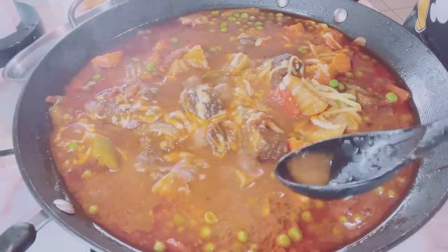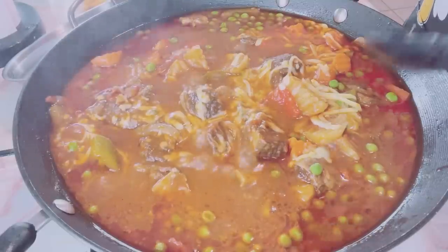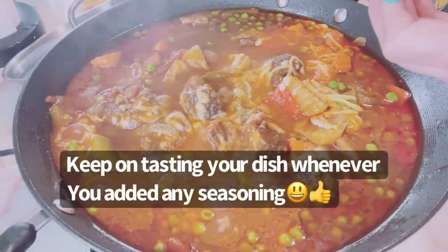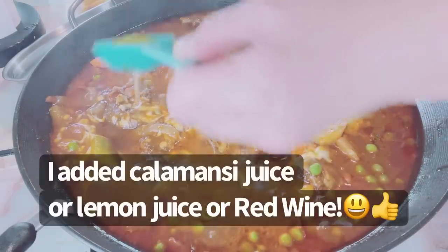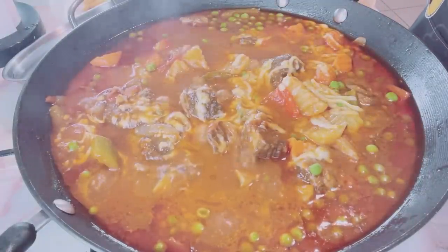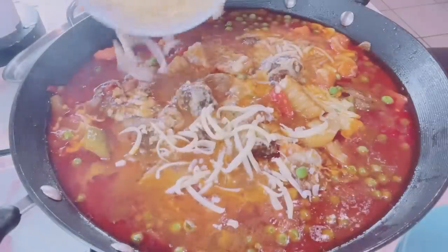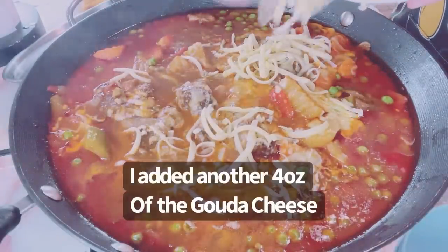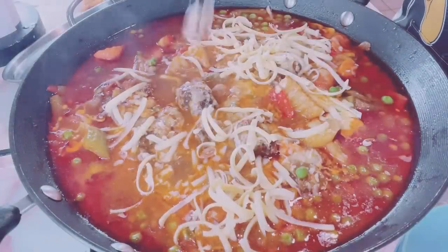I added a little acidity — about 2 tablespoons. Adding acidity balances the flavors, adds freshness, and keeps the dish from tasting boring. I put in a cup more of cheese. This is very creamy — Gouda!